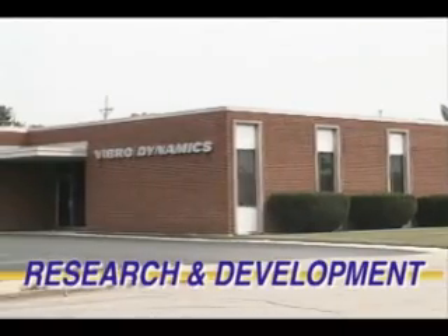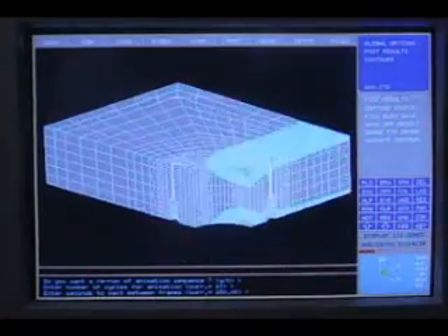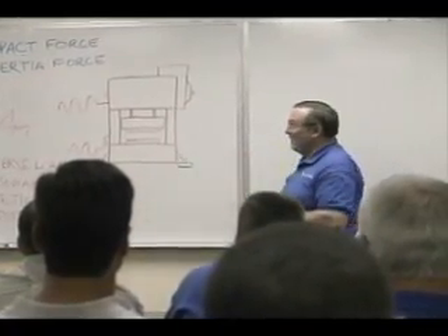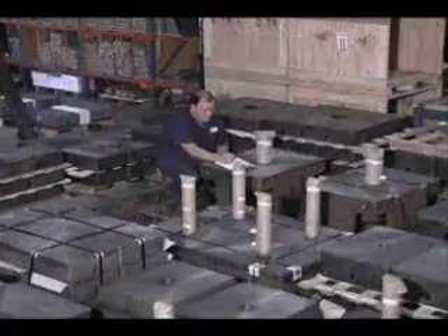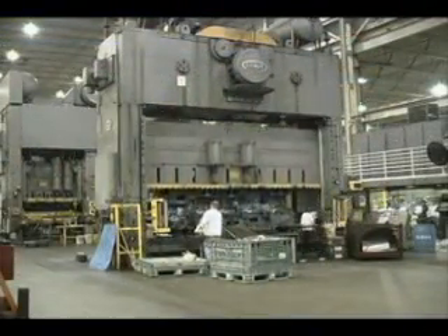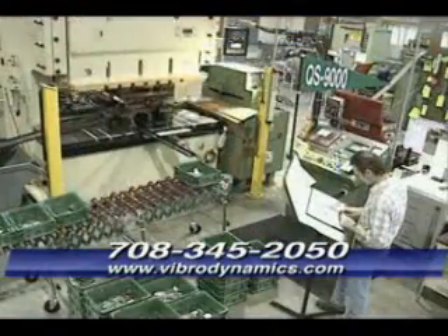Vibrodynamics' product development and advanced engineering department is involved in pioneering new solutions. But because each installation involves a different set of variables, every job is custom engineered. Vibrodynamics holds periodic workshops and seminars for the plant engineers and millwrights of its customers. Vibrodynamics takes pride in its ISO 9001 quality certification and their consistently excellent ratings for on-time delivery, service and response time. Whatever type of stamping you're doing, why not make it easy for yourself, your neighbors and your presses? Call Vibrodynamics and see how our technologically advanced mounting systems can add to your uptime, quality and productivity. It's a good system to use all the way around, for small presses and for large presses.